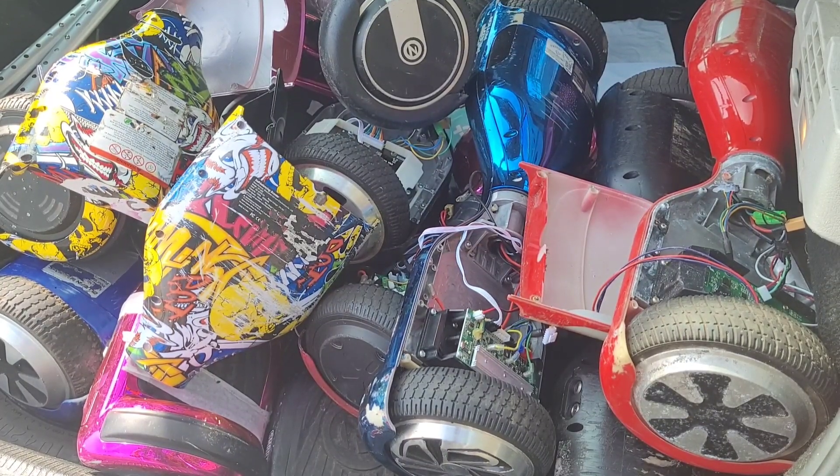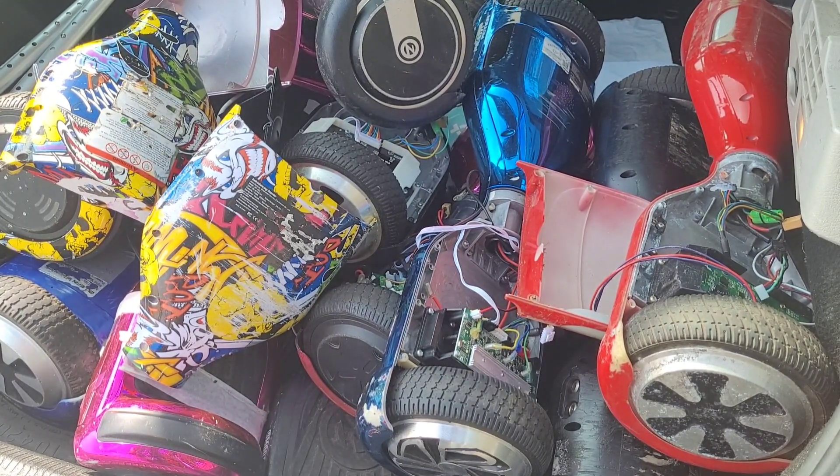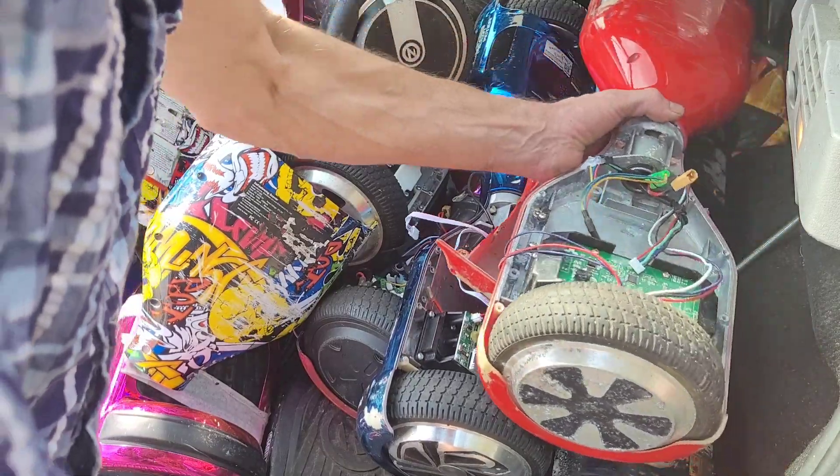Well hello friends, it is Sunday. I seem to have ended up with a car boot full of faulty hoverboards.